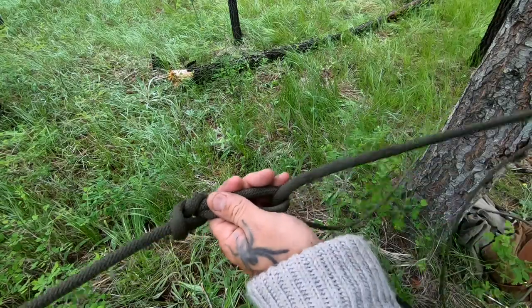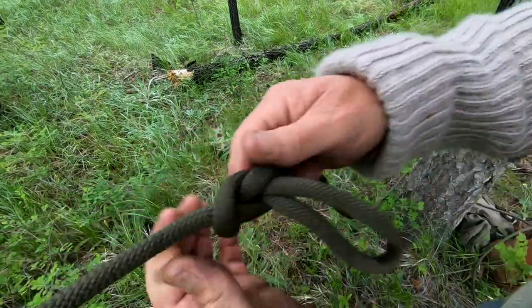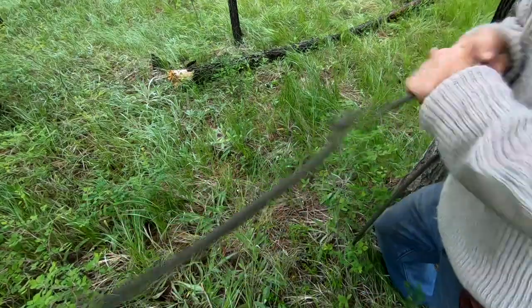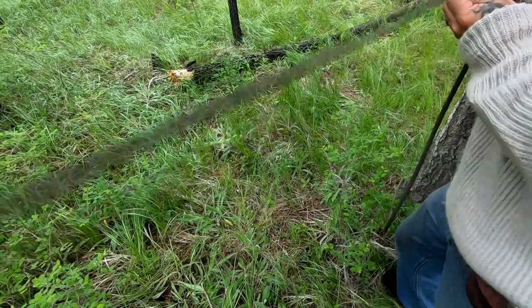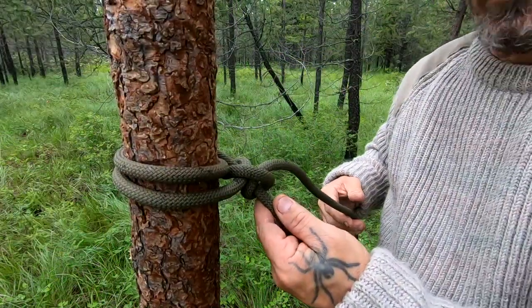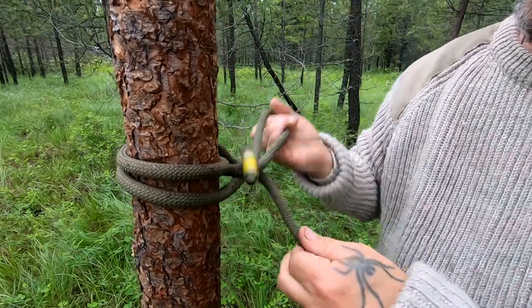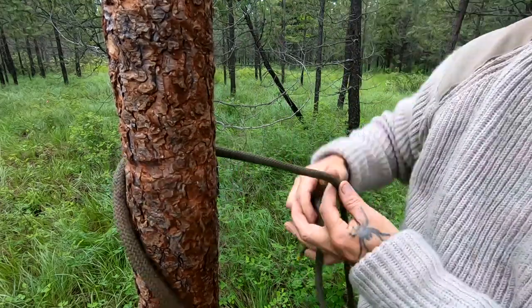Once you pull this line out, the knot pulls out nice and simple. Even after all of that tension, the anchor is super easy to untie. You can pack up your rope and head home.